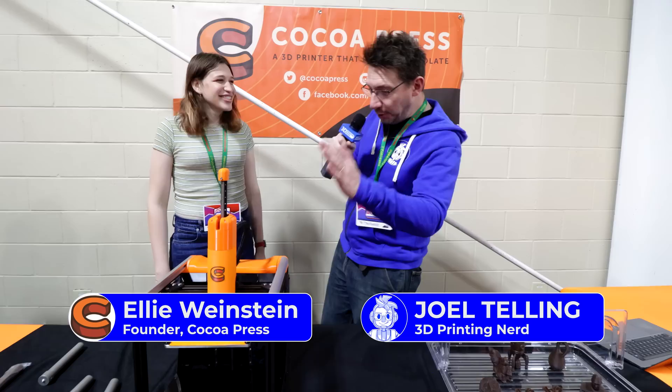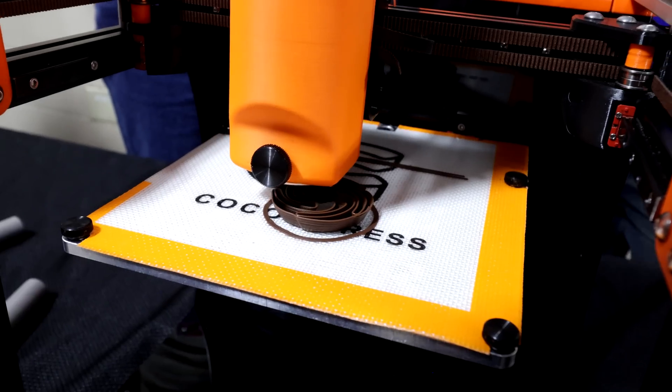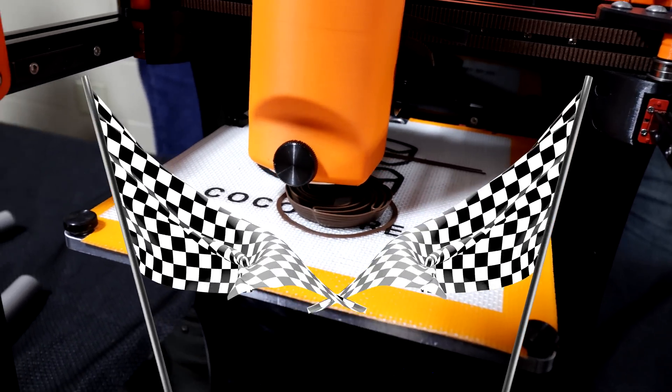It's Joel. I'm at the Rocky Mountain RepRap Festival at the Cocoa Press booth with Ellie, and look, it is out. Yes, it's out. For the first time, I actually have these things available for pre-order. It's kind of my victory lap here.